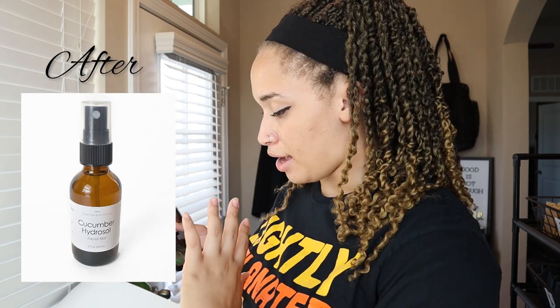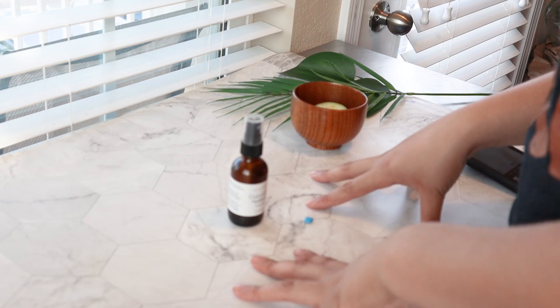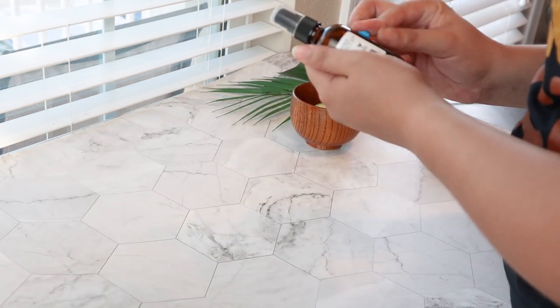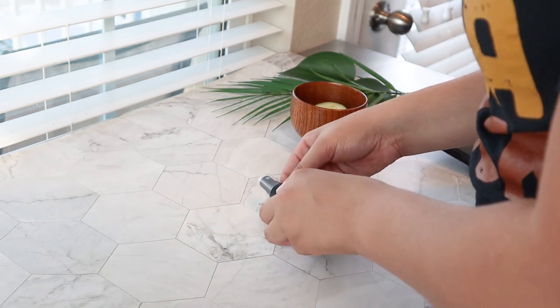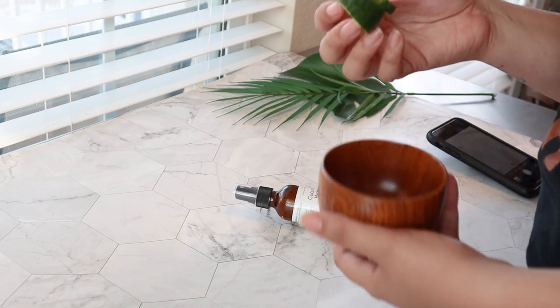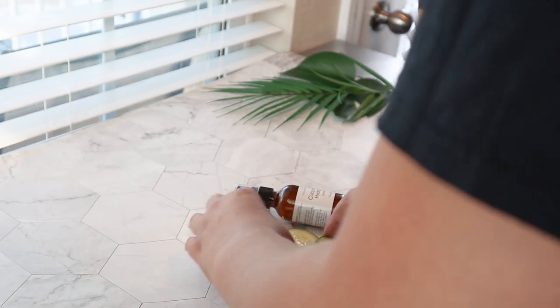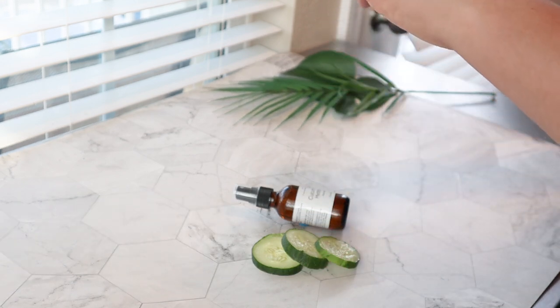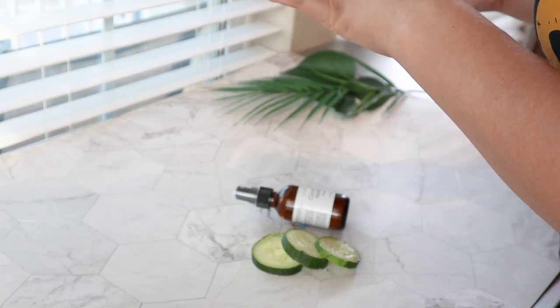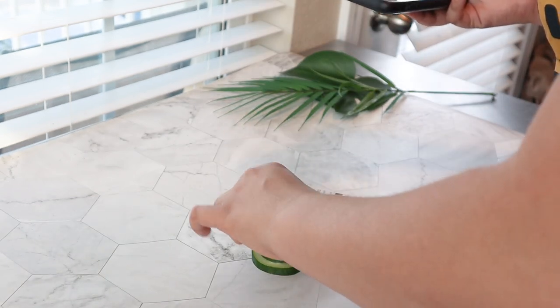Now we're going to move on to a different type of backdrop — the backdrops I got on Amazon. For whatever reason, every couple of months I like to change photo backgrounds, and right now I'm really liking the tile marble. I'm going to take the sticky tack and put it dead in the center of the back and lay the product somewhere. Today we're using real cucumbers because it's cucumber hydrosol, so you can lay some out. Just open your camera app and take a photo. Not every one will work.